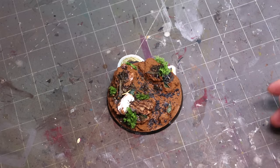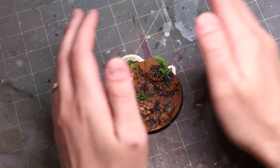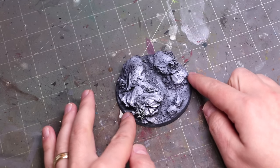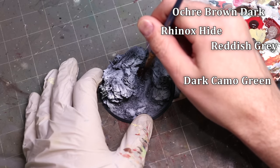All right, so everything is there, glued down and dry. There's only one thing left to do, and that is to prime the model. There we go, all primed. I really truly love the moment where you prime a bunch of disparate materials and draw them all together.